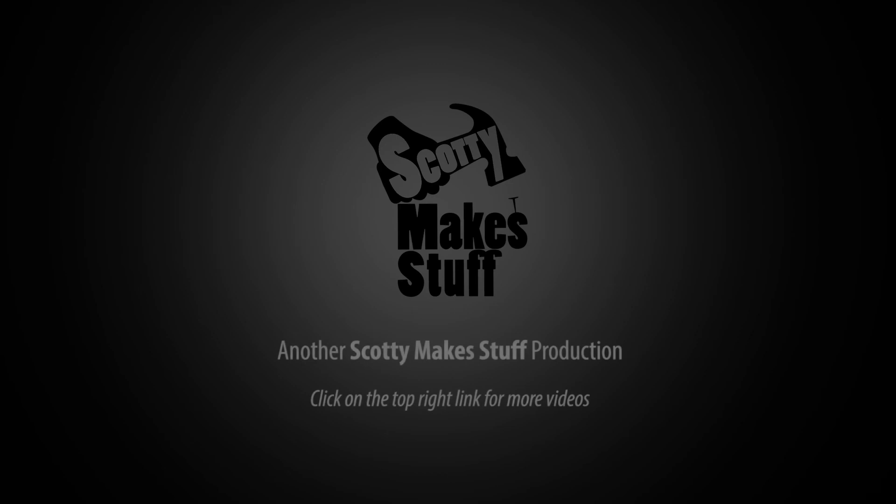Now go out and take it for a test drive. I hope this was useful to you — please let me know what you thought with a thumbs up or down. I love hearing what you think of my designs in the comments. If you want to see more of my DIY videos, you can check out my YouTube channel Scotty Makes Stuff at the above link. Bye!